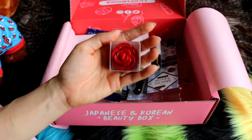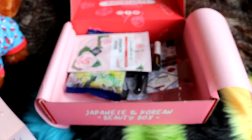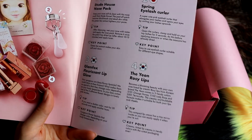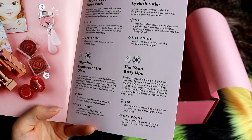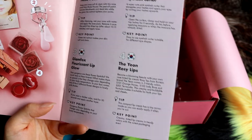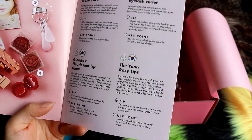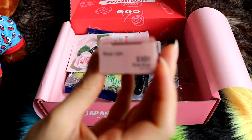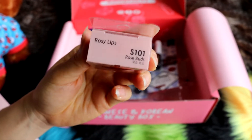Next we've got this — another really cute packaging. There's another lip product it seems. It says The Yeon Rosy Lips: 'Become a blooming beauty with your own rose-tinted lip cream. Rosy Lips from Korean brand Yeon comes in three trendy colours: S101 Orange Honey, S102 Lady Rose, and S501 Terracotta. The creamy and buildable formula makes it suitable for both your lips and cheeks. This compact lip cream has a tiny mirror.' Key point: creamy tinted lips in trendy colours with the cutest packaging ever. I wonder which colour we got — we got S101, which is the Orange Honey colour.